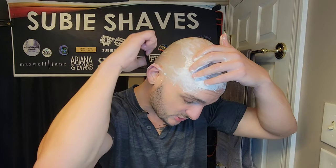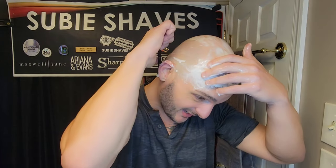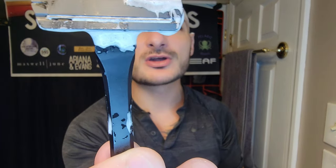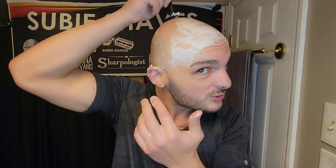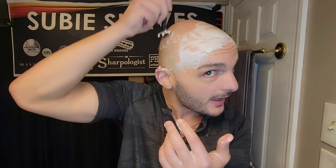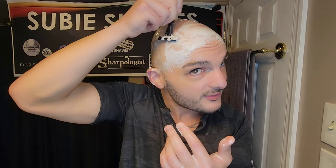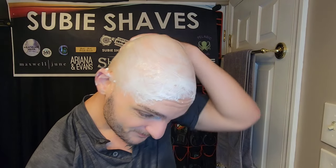I do like this razor with sharper blades — it shaves better for me with sharper blades. With milder blades it does shave, but it takes a little more passes. I get a really close, about two-and-a-half-pass shave with sharp Feather blades or these Persona Lab Blues — and they're made in the US, which is cool. Beautiful shave — we're all shaved up on that side.